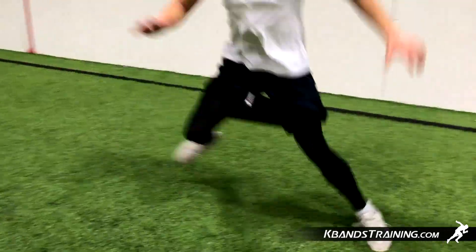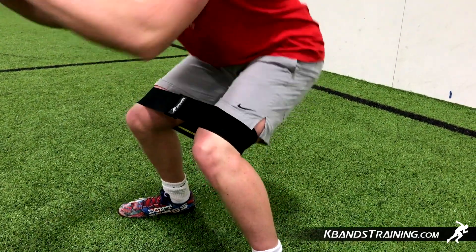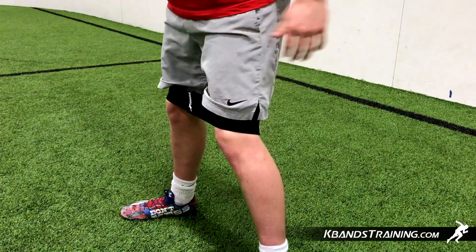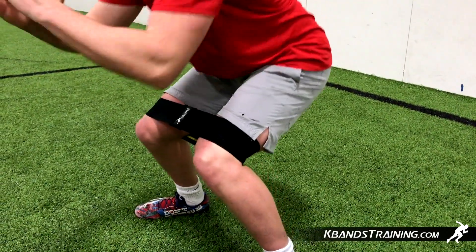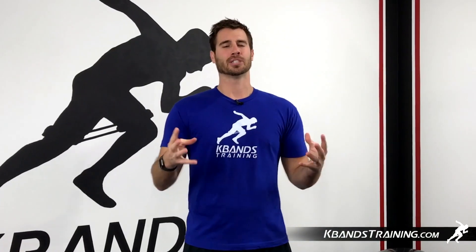It's a great way to do weight training for our squats and our slides without utilizing weight — good for young athletes, good for developing athletes trying to work on their speed and quickness. For your very own set of the K-Bands infinity loops, head to KBandsTraining.com and get your four sets there, all in one great package.